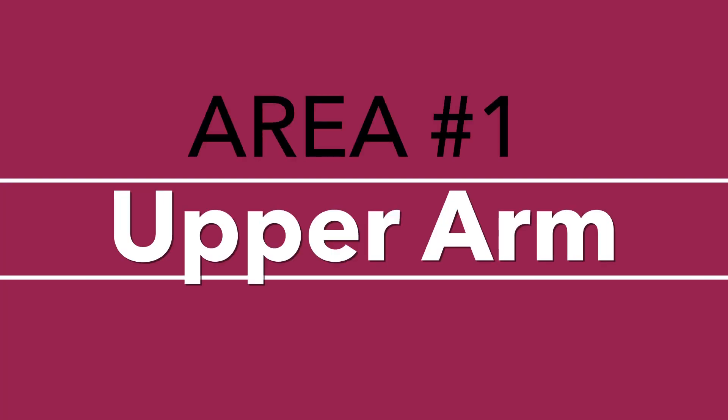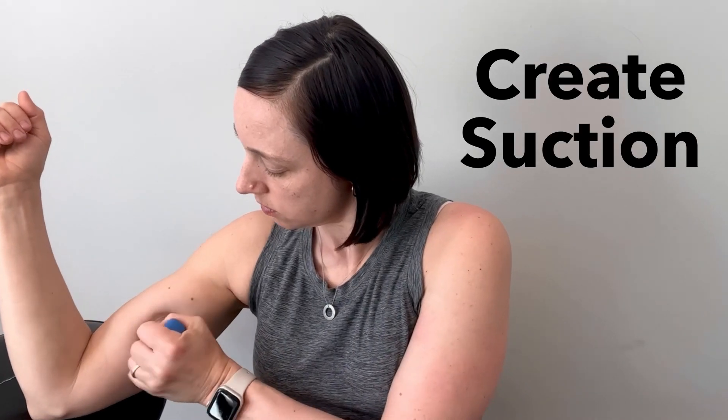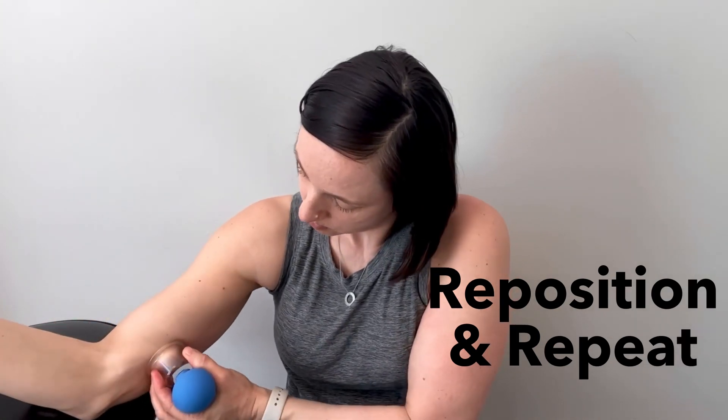The first area is your upper arm. I find the largest cup works best for this area. Apply cream along the path that you're going to be cupping. Set yourself up in a position where your arm is out to the side — it can be helpful to rest it on something. Squeeze the ball so that it suctions your tissue and then move the cup along the cord back and forth a number of times. Next, reposition the cup on a different section of the cord and move it back and forth again.